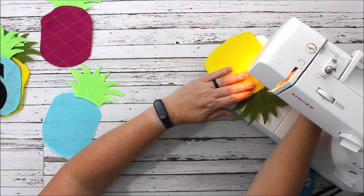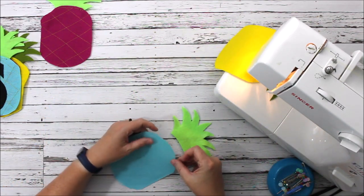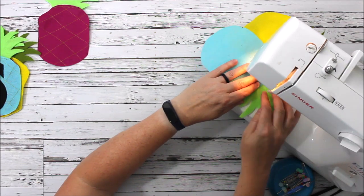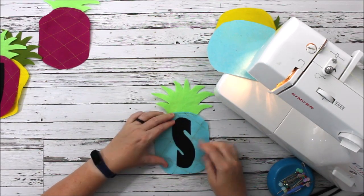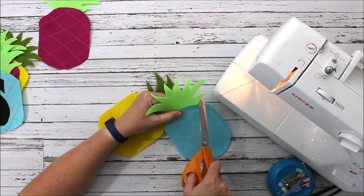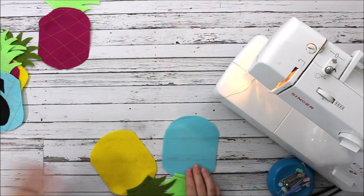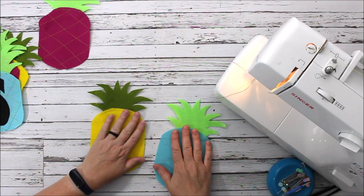We're just going to stitch that down with our sewing machine. I'm using yellow thread — you could use black — it really doesn't matter. Some of mine have yellow on top and black on the bottom thread, which gives it a little bit more depth, but typically in most projects I would use the same top thread as bottom thread. All right, so my pineapple tops are sewn on.